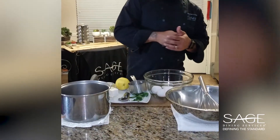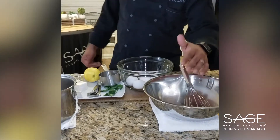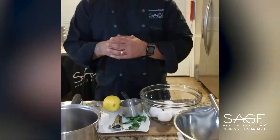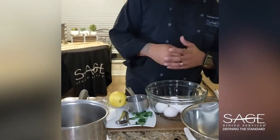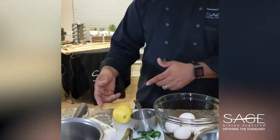Today's tools you will need for this will be a medium saucepan, a mixing bowl, and a whisk and measuring spoons. Also, ingredients you will need for this sauce will be six eggs, one lemon, fresh parsley, salt and pepper, and clarified butter, which I'll give you a quick rundown on how to make.